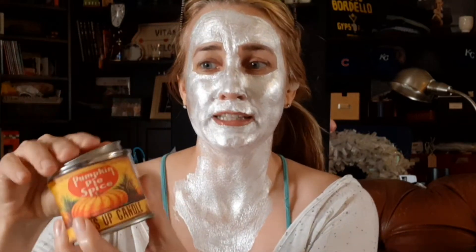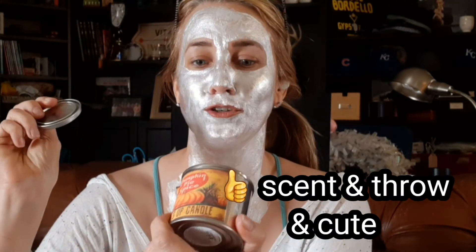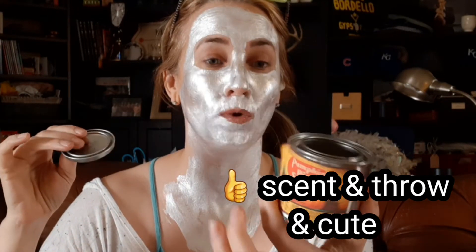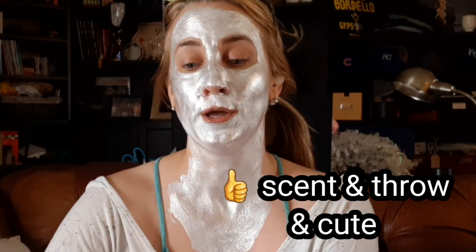Then this candle was Pumpkin Spice from Surf's Up Candle, and it was in this cute little tin. I thought it was nice for the bathroom — just a tiny little candle. This one was actually in one of the giveaways that I won, so I don't even know where it was purchased, but it did smell good.